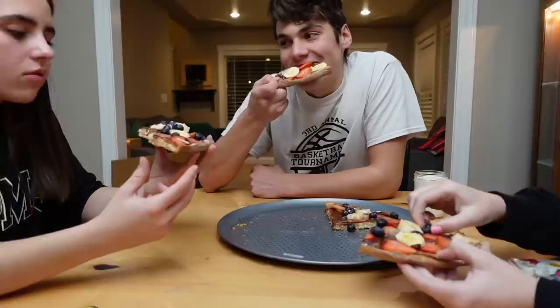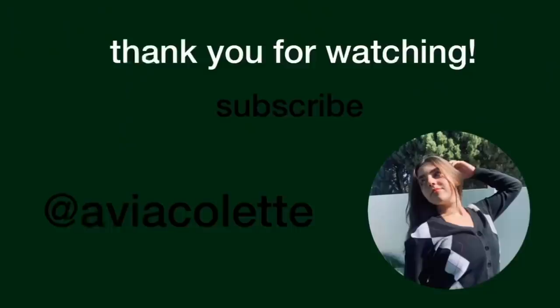Whoa! Okay, sorry — 7 out of 10, because I really wish I had whipped cream. It's just really thick. Overall it was pretty good. Thanks for watching, guys — love you!